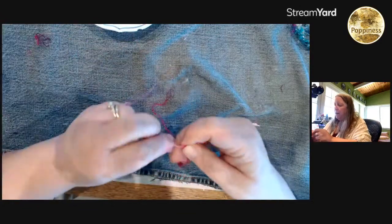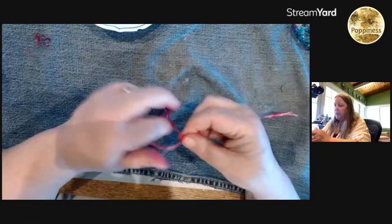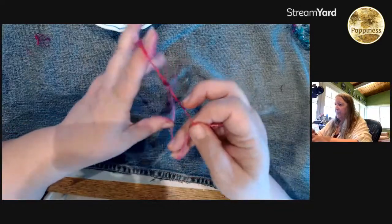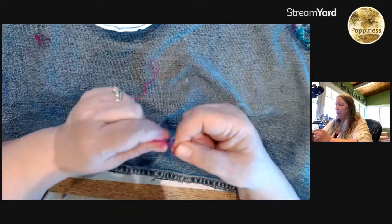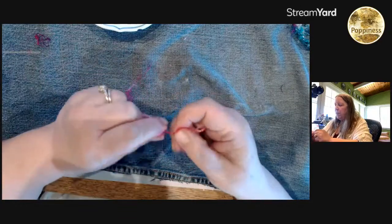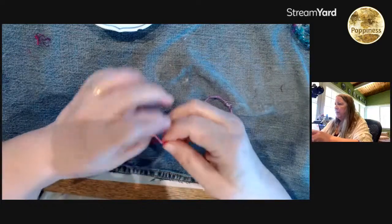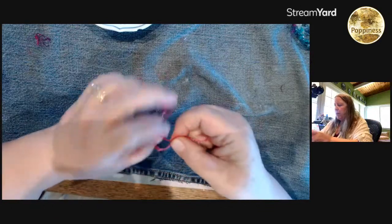Tundra wants a Crop-A-Dile. I don't use mine as much as I thought I would — I stink at setting eyelets with it, so I use it to punch a hole and then use a hammer to set the eyelet. Barbie sent back the Cameo 4. Victoria wants a Scan-N-Cut but she's still torn. I just don't think I would use a machine so I'm holding back.